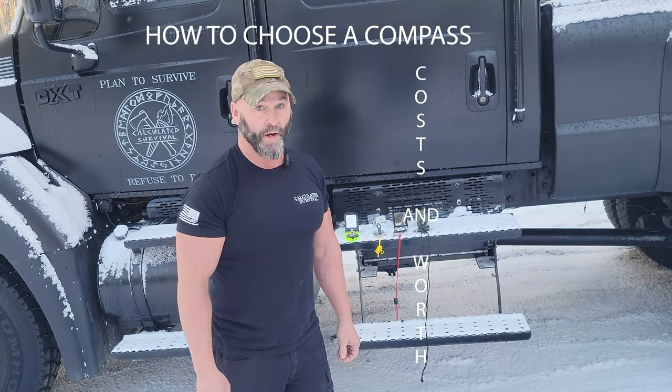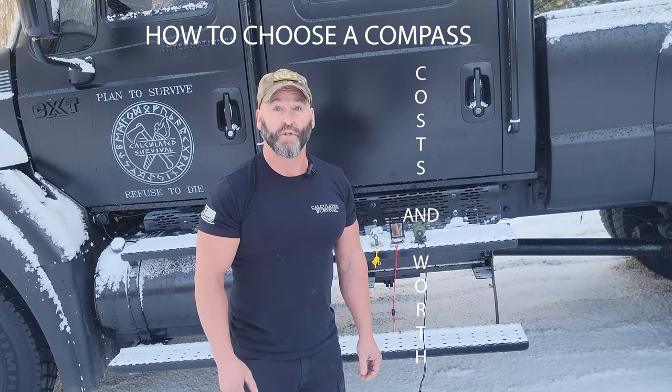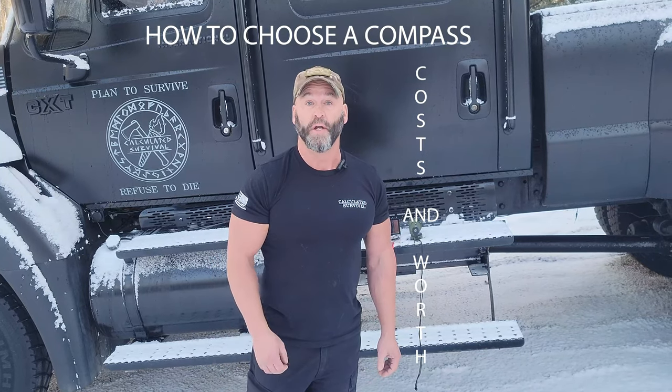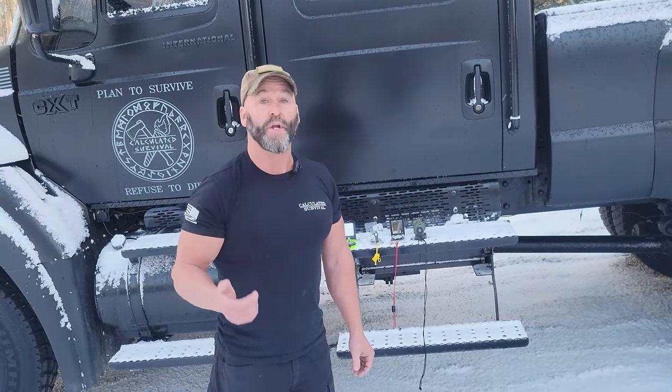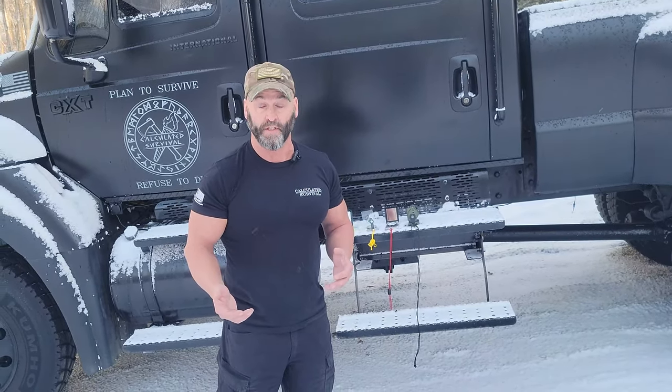Welcome to Calculate Survival. I'm Eric. I went through one of the toughest individual land navigation courses that the military had to offer — it was called Special Forces Assessment and Selection. We had one week of individual land nav courses and I'm going to briefly talk to you about compasses.